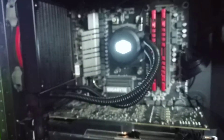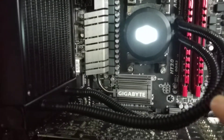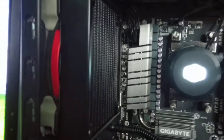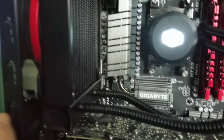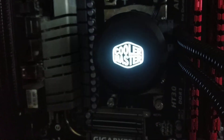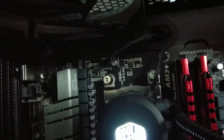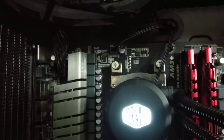The Cooler Master MasterLiquid 120 — it's a 120mm radiator, you can do it in push-pull, it's got holes on each side for that. It's got a decent pump that doesn't require any SATA or molex power. It's got a nice LED on it and just plugs right into the CPU fan header.